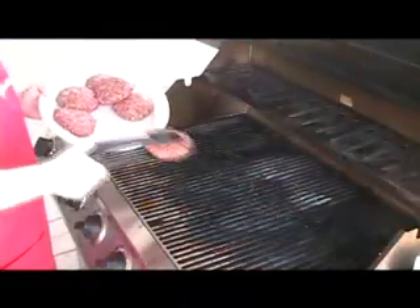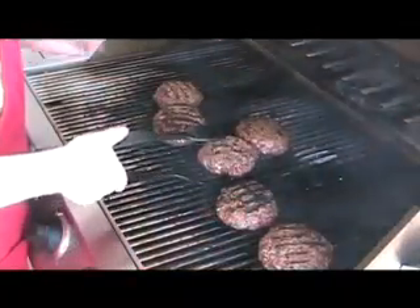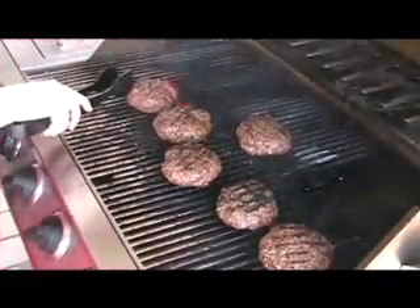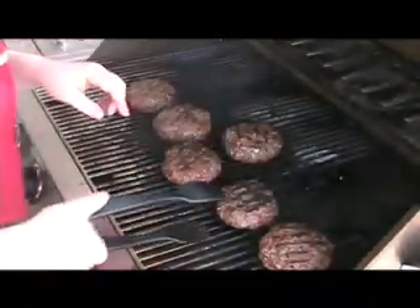Pop these on the grill over medium-high heat for about six minutes per side. Try not to jostle them around too much, and turn them as needed so you get a nice even heat from both sides. That'll melt that cheesy center as you go. Move them to the side for indirect grilling if you need a little extra time to cook.